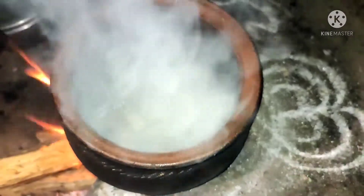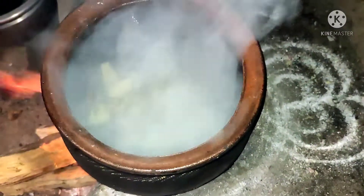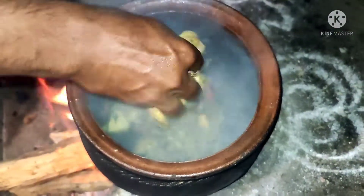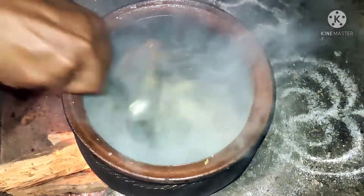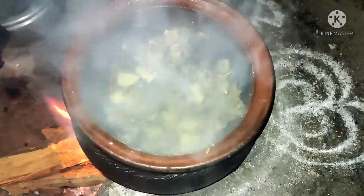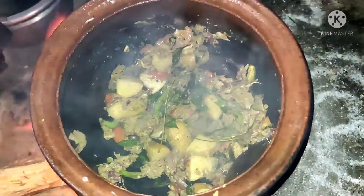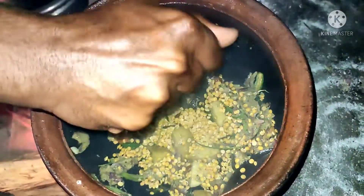It's a little simple recipe. Then we can add Tanjabur masala — it's made of small onions, some garlic, curry leaves, pepper, and jeera, and turmeric also. This masala is basic for all Tanjabur non-veg dishes. Now we can add some lentils.